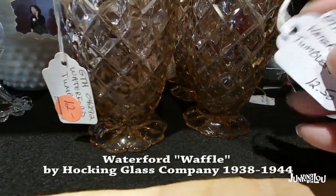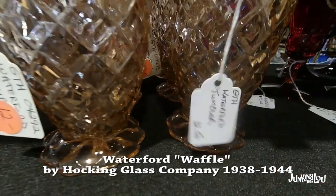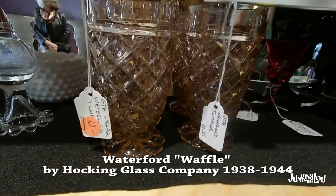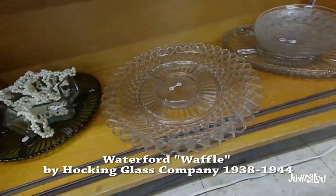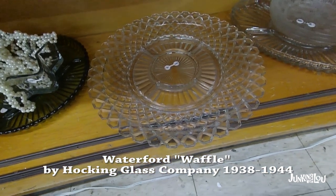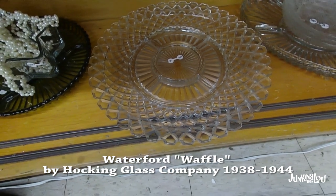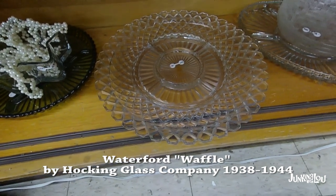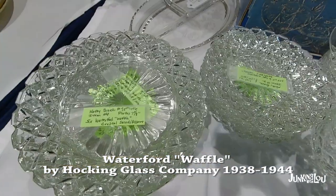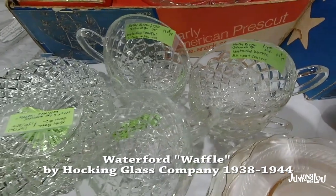This one is called Waterford Waffle by the Hocking Glass Company, from 1938 to 1944. I see a lot of this in clear, even at thrift shops — I see a lot of those platters. That must have been something very popular back in the day. If you know your patterns, you'll be able to identify it quickly. It takes some time to learn them, but here it is — very shiny, looks like it's brand new.